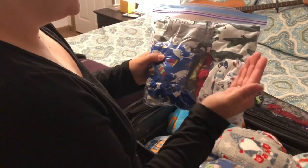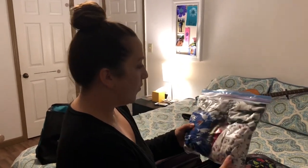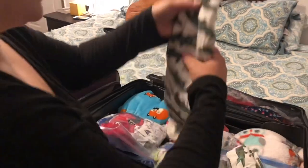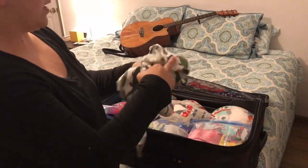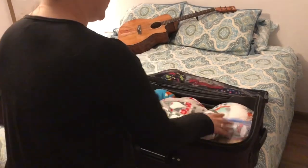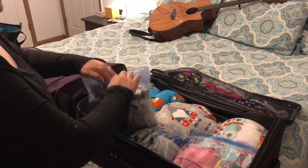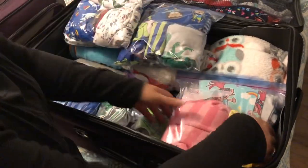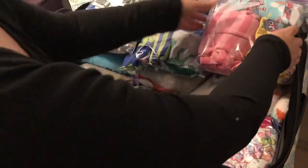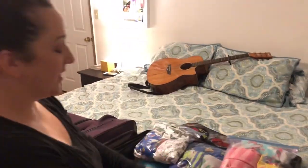In these three Ziploc bags it's each child's pajamas for the whole week. So Ryland has all of his, and the way that I rolled them is: you fold the shirt and roll it up in the pants. So when he pulls out his pajamas, he has everything right there and doesn't have to go searching for the match. That's how I fold everybody's pajamas.